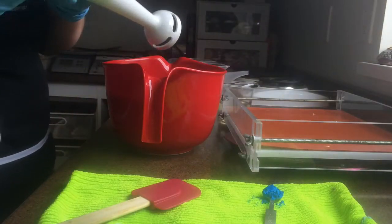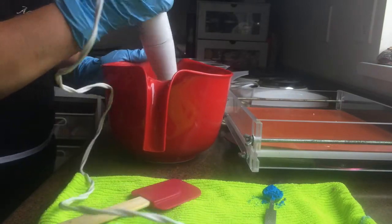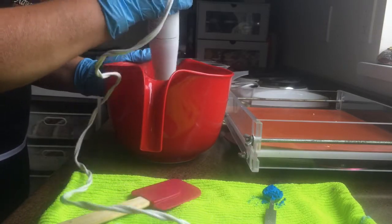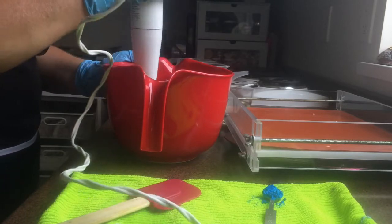Good afternoon, everyone. It's Doreen from Mountain Farm Soap. I haven't made a video in a while and today I thought I would try a new technique called the spin swirl. So, let's give it a go.